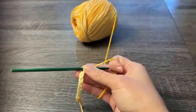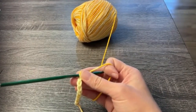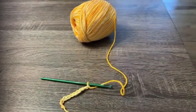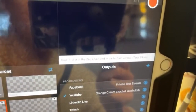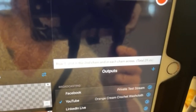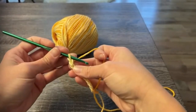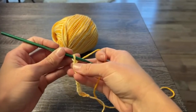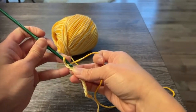For the washcloth that I made, I chained 30. Row one: slip stitch in the second chain and in each chain across for a total of 29 stitches. So for row one, we're going to skip the first chain and slip stitch in the second chain from our crochet hook.